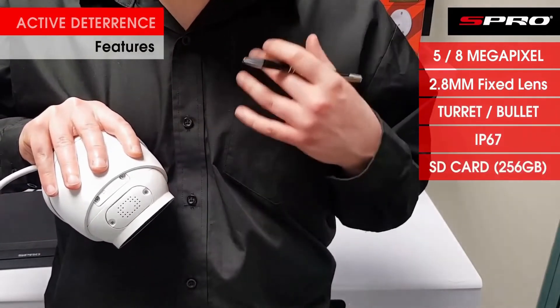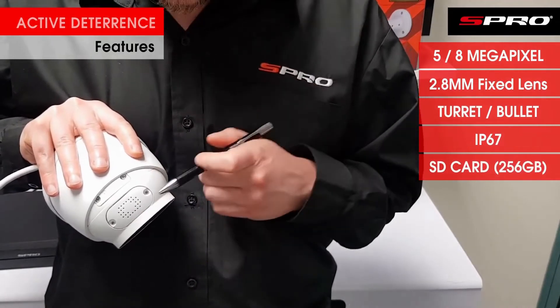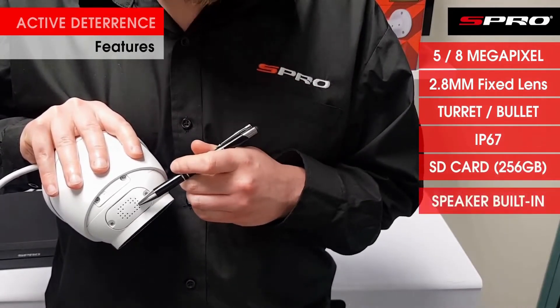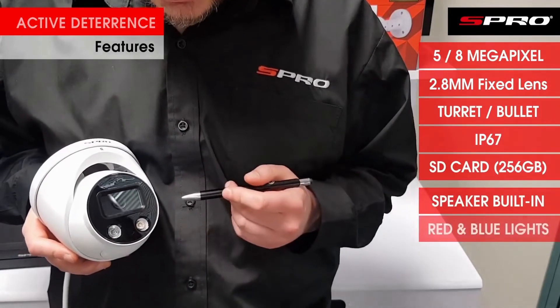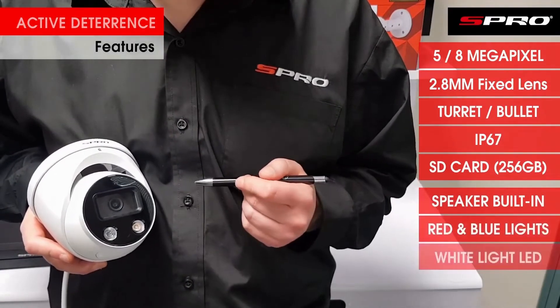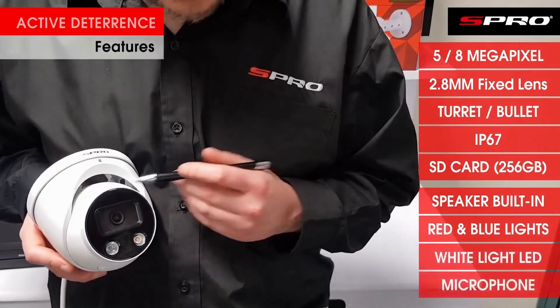In terms of active deterrence features, it's got the inbuilt speaker here for two-way audio. Turning it back around, you've got the red and blue flashing lights, the white light LED, IR illuminator, and the inbuilt microphone.